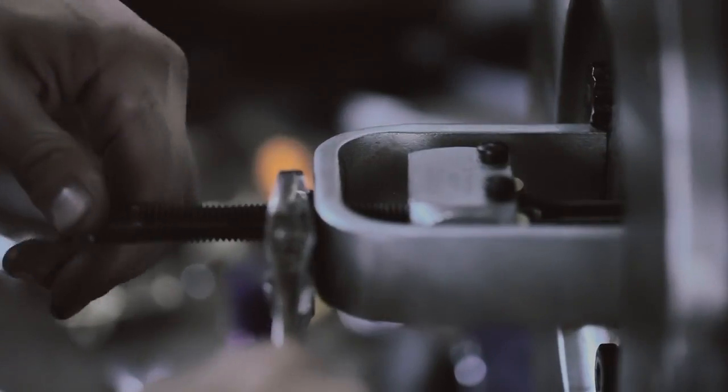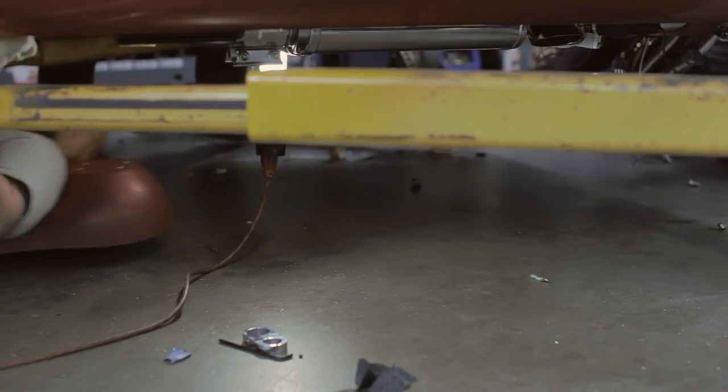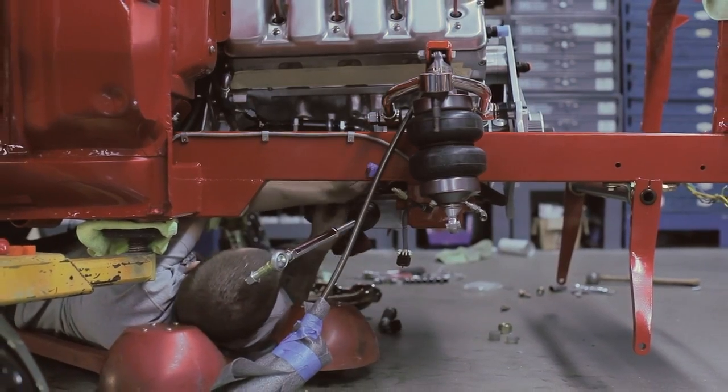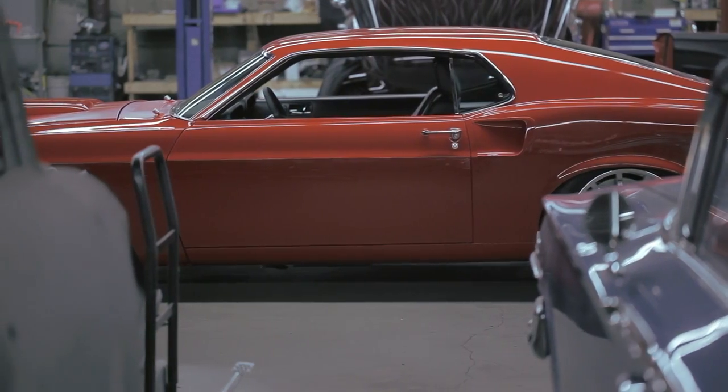The motor dynoed at 777 horsepower, which is wild. With all of that power the motor's putting out, adding that chassis in there is going to make it handle a lot better than a stock '69 Mustang.